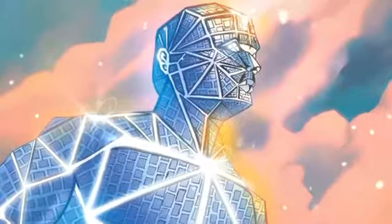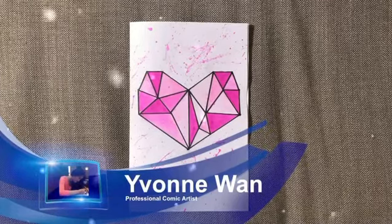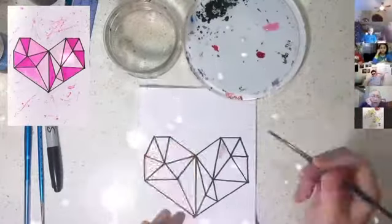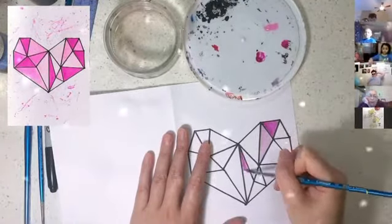Hi, my name is Yvonne Wan and I'm going to teach you how to create a crystal heart Valentine's Day card. I'd like you to use watercolours to colour your crystal heart. We're going to colour these planes with different shades of pink.